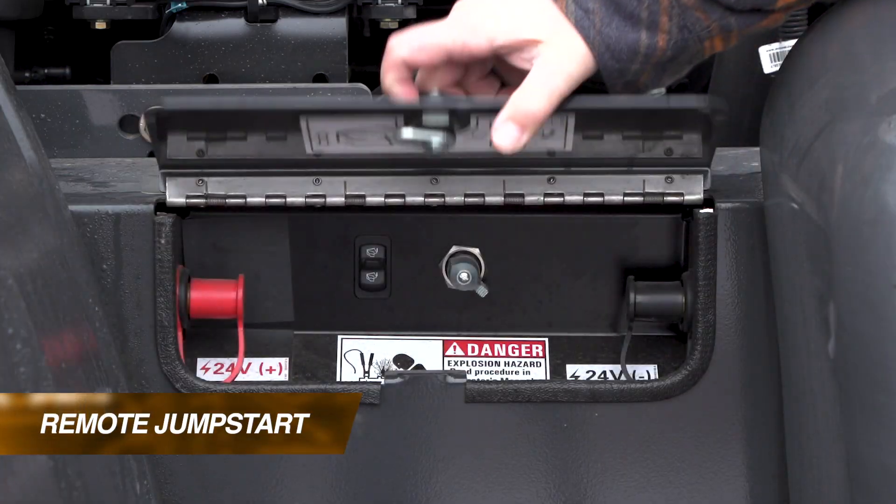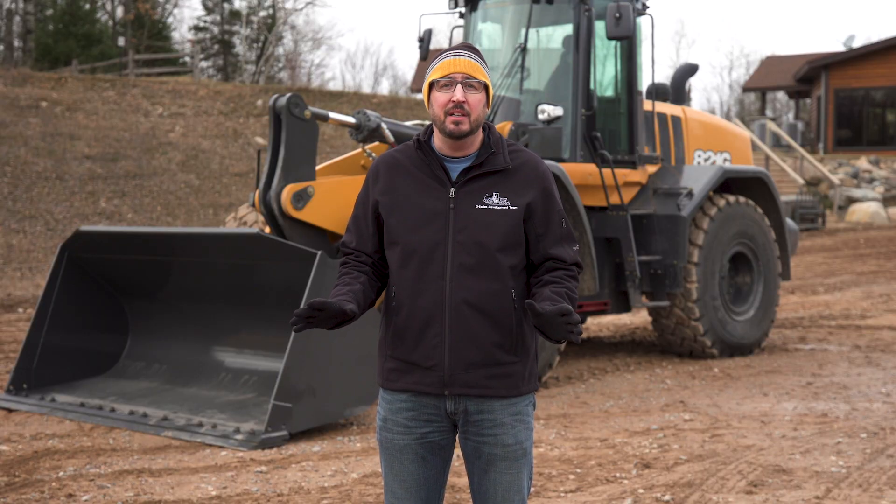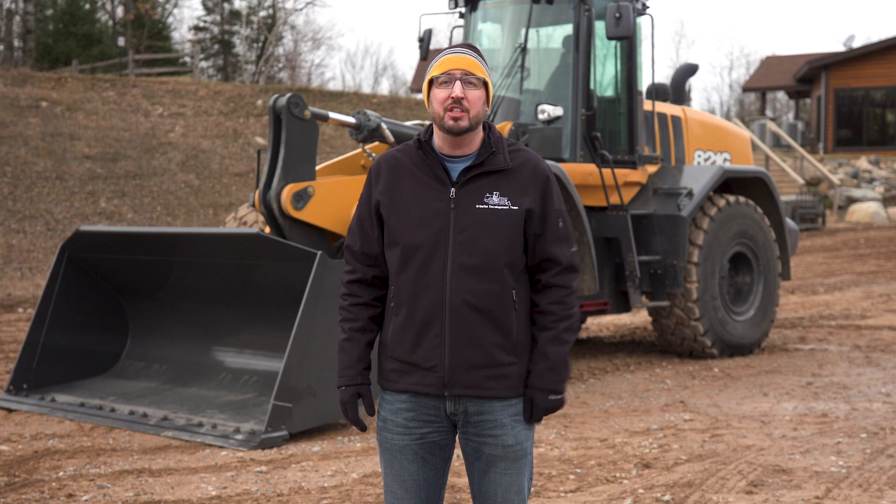Additionally, if this machine ends up being a jumpstart machine for other machines on your job site, we give you two very accessible remote jumpstart terminals — both positive and negative — inside a small door on the rear left of the machine, which provides excellent accessibility for you to navigate and get it positioned correctly for that other machine that might not be starting.